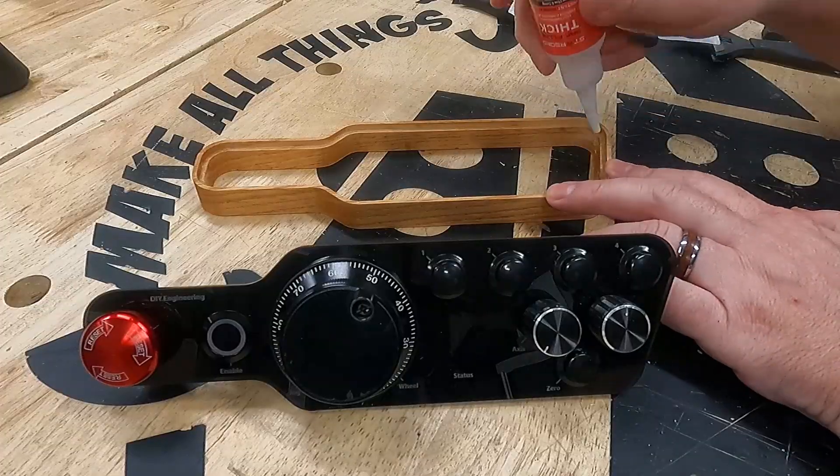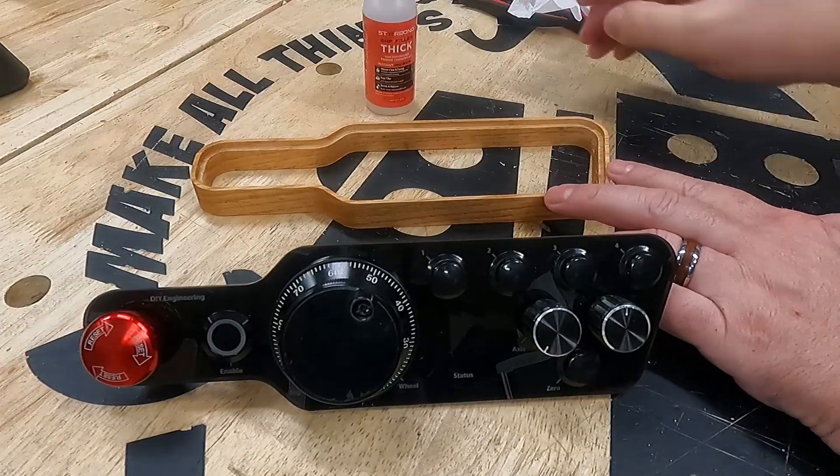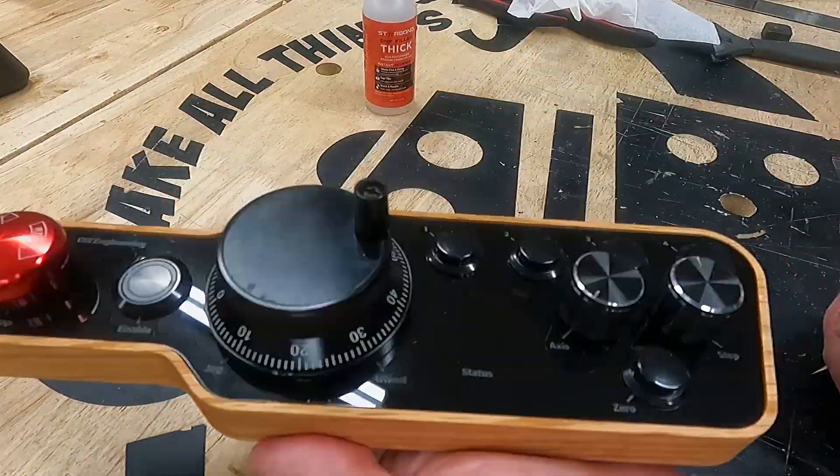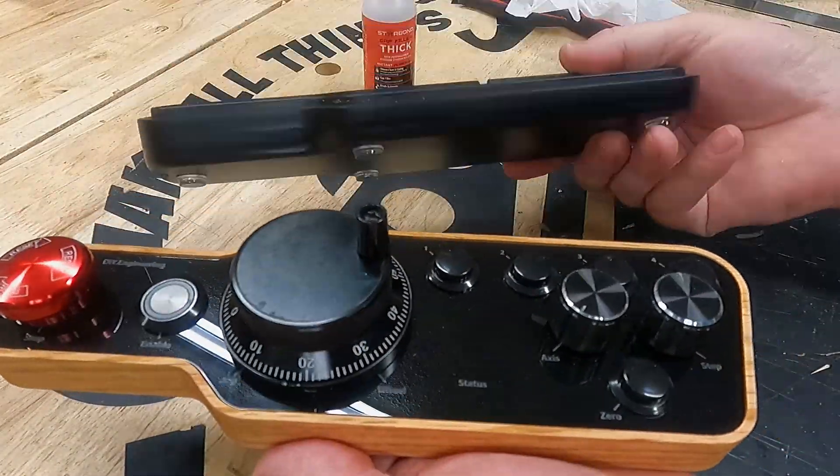With all the buttons mounted, the acrylic face is mounted into the wood body using some Starbond medium glue. Finally, the wood body is mounted into the resin base. This completes the assembly.